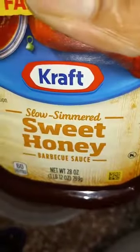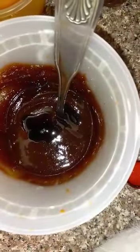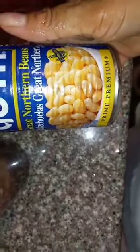Here I have a little bit of ketchup inside a container. I'm going to put some honey sweet barbecue sauce, and here I'm putting in a little bit of teriyaki sauce.